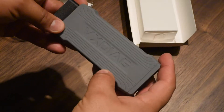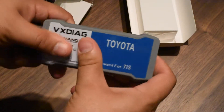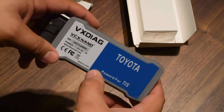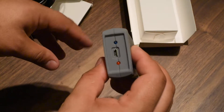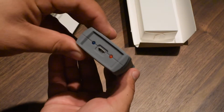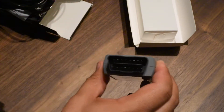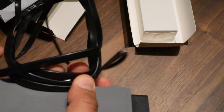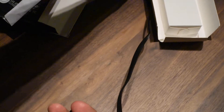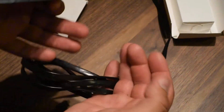Here's the device — it has a serial number and it's for Toyota only. This is the connector and the OBD port. Let's connect it to a computer to see if the lights are going to turn on.